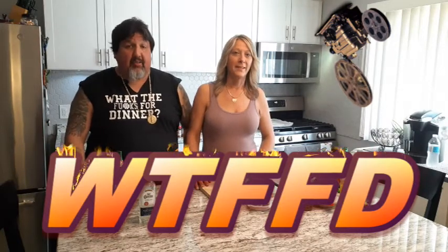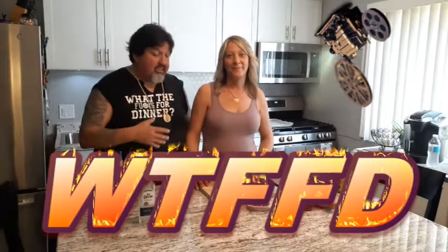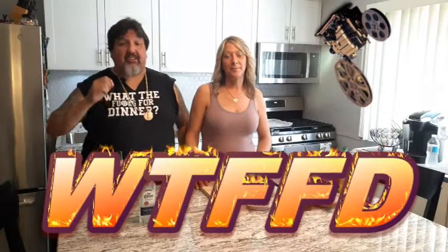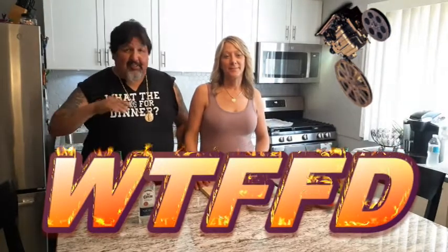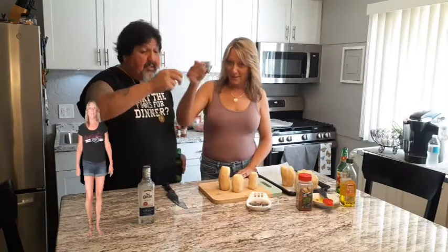Welcome back to another exciting episode of What the Fuck's for Dinner. I'm here with my lovely wife Theresa. Tonight we're going to do pizza cheeseburgers — you've never seen nothing like this — with potato wedges with a twist. They're called Bloomin' Potato Wedges. And as always when we start, we're going to do a salute, a shot to the food gods. Salute!